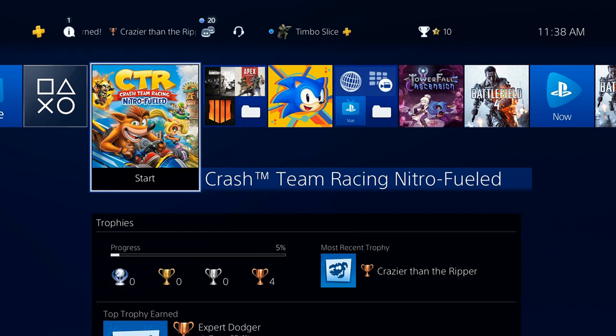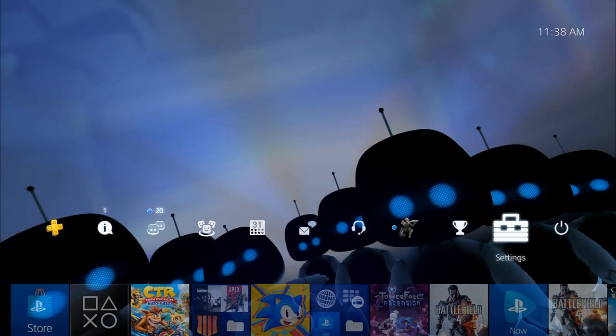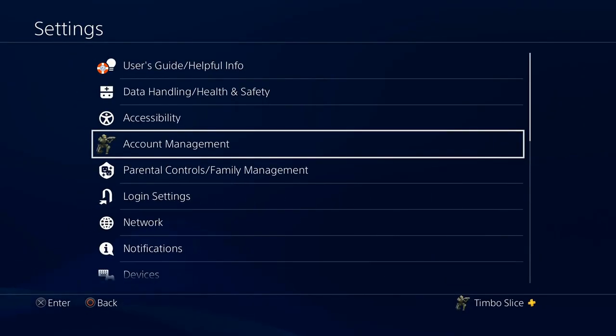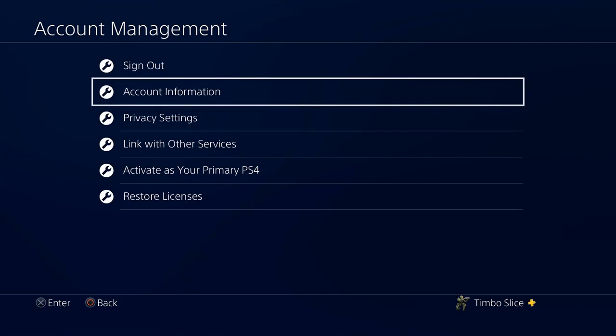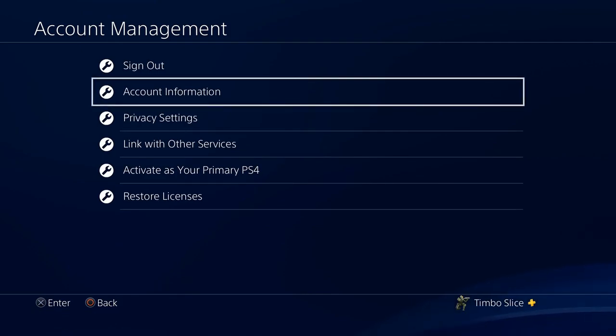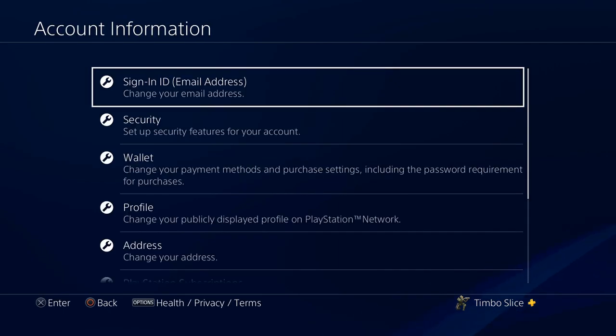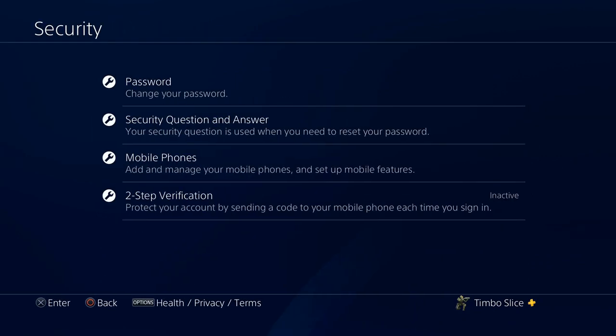On the home menu of your PlayStation 4, go up to the top bar and scroll over to Settings and select Settings. Then go down to Account Management. On this page go to Account Information. Once we're in here we're going to want to go down to Security, and under Security scroll down to 2-step verification.